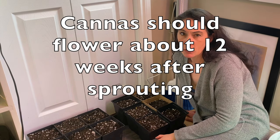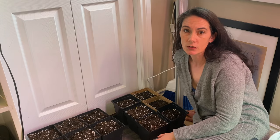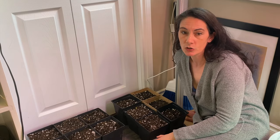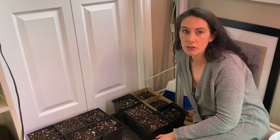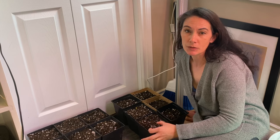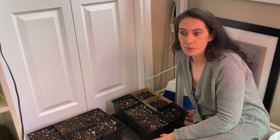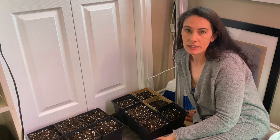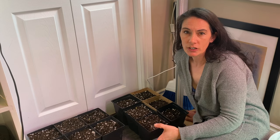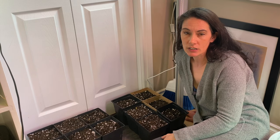Once they start to sprout, put them in front of a nice bright sunny window, or under grow lights if you can fit them there, and just leave them to grow. At that point you can start giving them some water — they'll have developed some roots so they can take on water without rotting. Then you just let them grow, and they'll need to stay inside until around your last frost date. I like to wait about a week after my last frost date to put them out, depending on what the weather looks like.